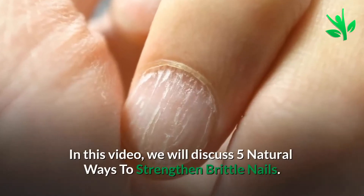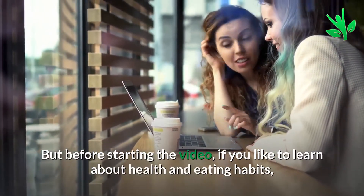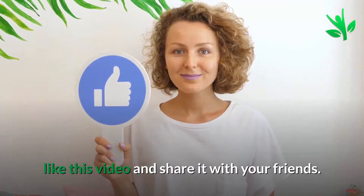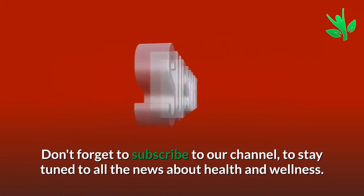In this video, we will discuss 5 Natural Ways to Strengthen Brittle Nails. But before starting the video, if you like to learn about health and eating habits, like this video and share it with your friends. Don't forget to subscribe to our channel to stay tuned to all the news about health and wellness.